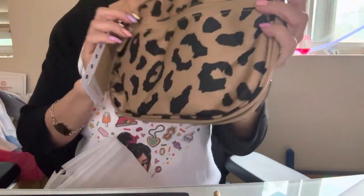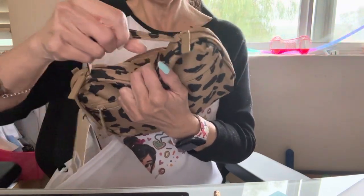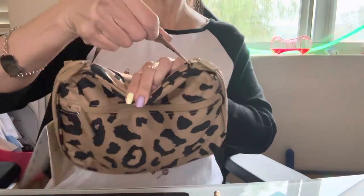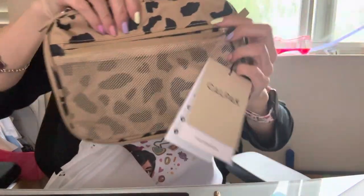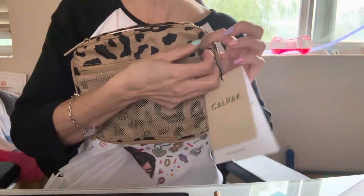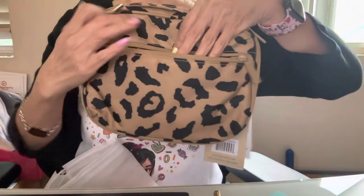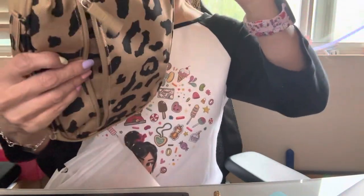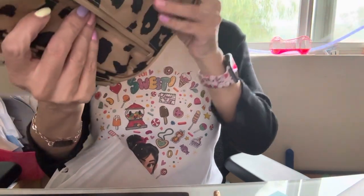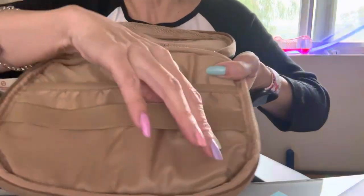What I like about this is it has a little strap — it's kind of tight right now but once you start using it, there it is, you can hold it. There's a mesh zipper pocket here. On this side you get another side pocket so you can't see anything in it. And then you open this part here and there's another mesh pocket, and a little area for your cords.